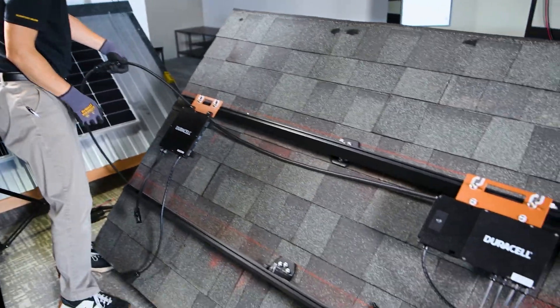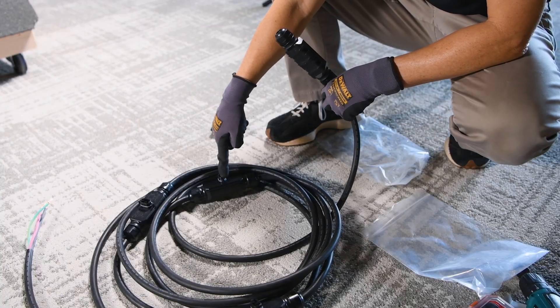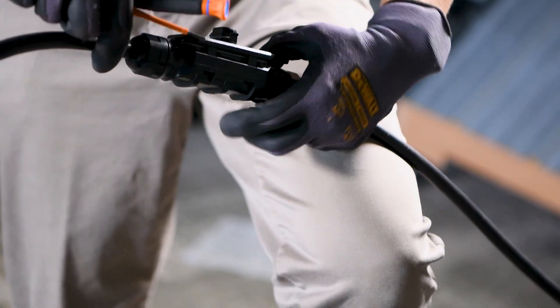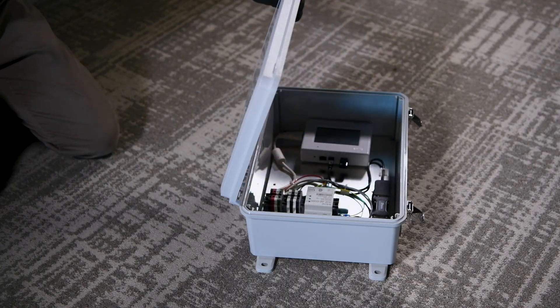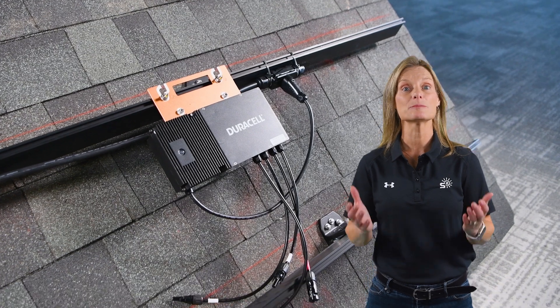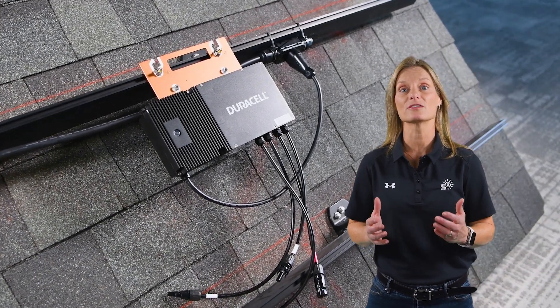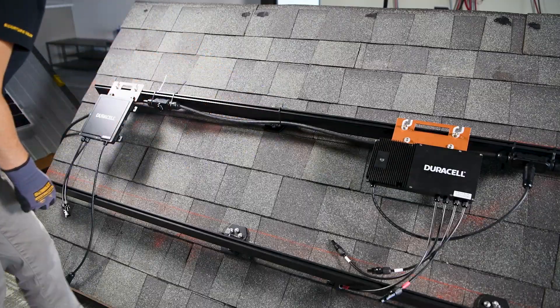With the microinverters mounted, the trunk cable is laid out along the rail. This cable is the backbone of the system. It carries the AC output from each microinverter and also the communication signals back to the gateway using PLC, or power line communication. That means performance data rides along the same wires that carry power, so there's no need for separate communication cables.